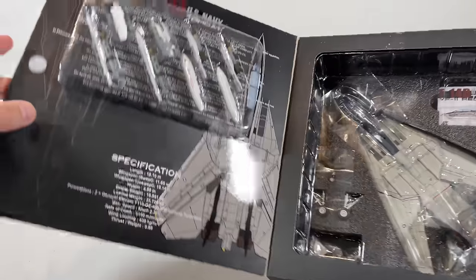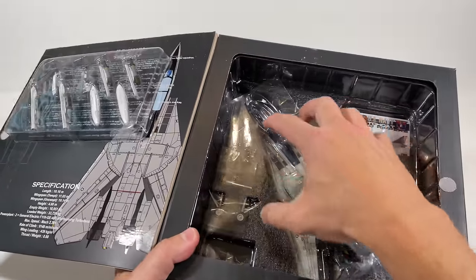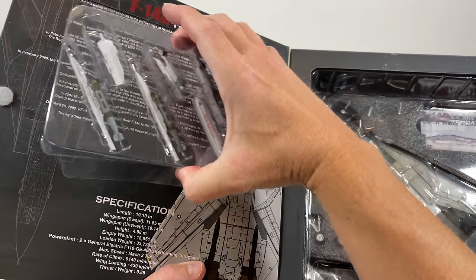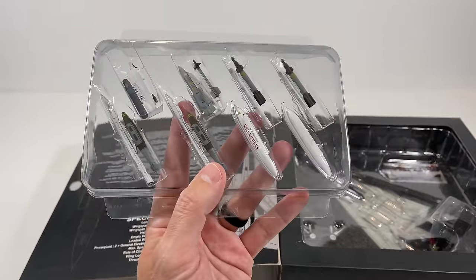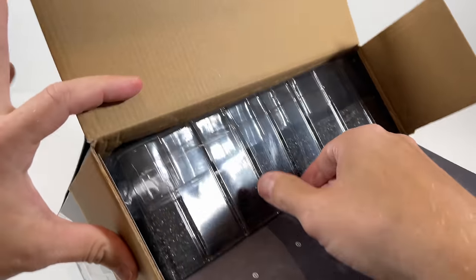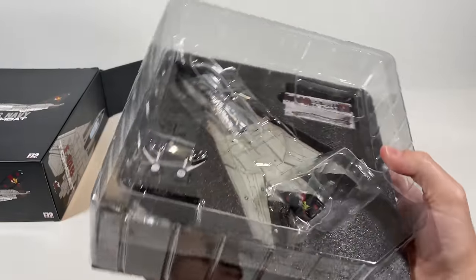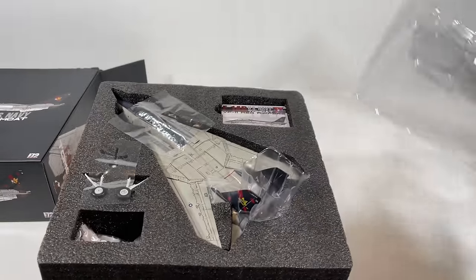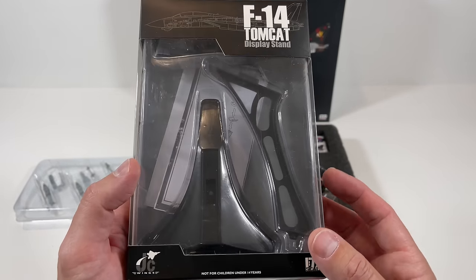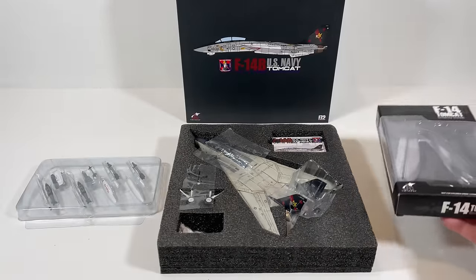So we're going to go ahead and open it up. First you need to remove the weapons section, because when it's closed and you try to slide out the plane, it'll get caught. You just squeeze it and it has these little slots that it slides out. To remove the F-14 from the box, open up this tab and slide it out. It was packaged pretty well with a plastic piece on top. I also purchased the stand separately — it doesn't come with it.